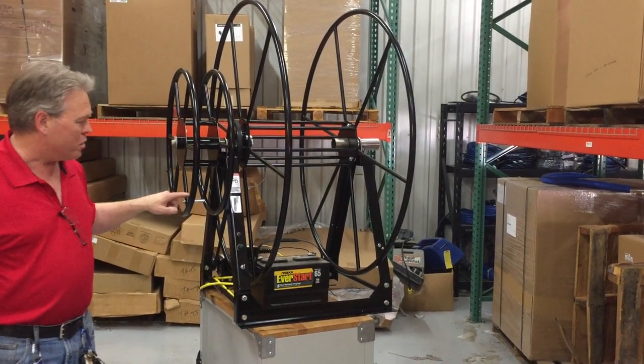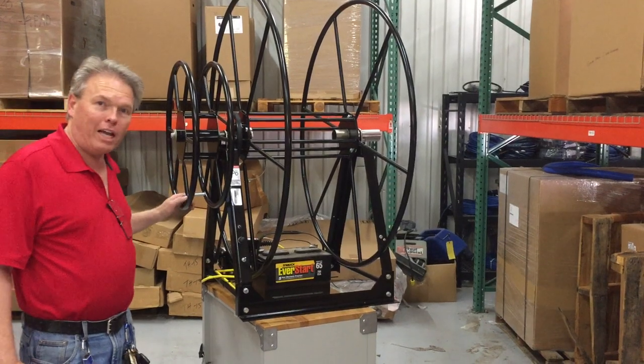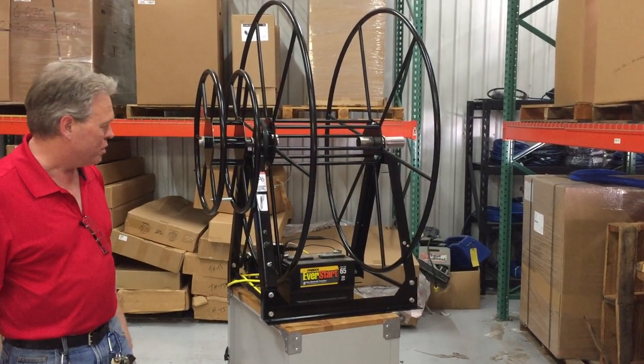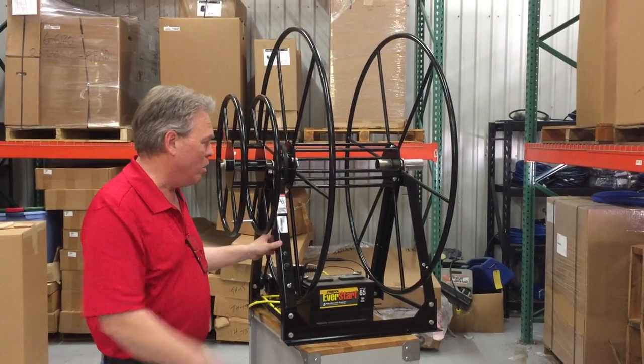When we ship it, we do have this turned in to make the packaging a little bit smaller. When you get it, you'll just take the handle off and flip it to the other side. You can request the reels to be in either way.